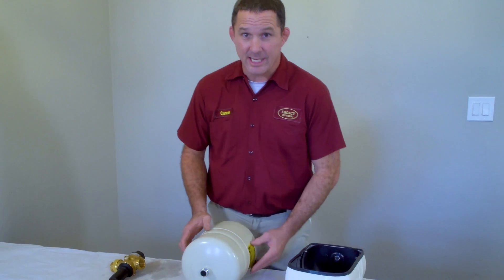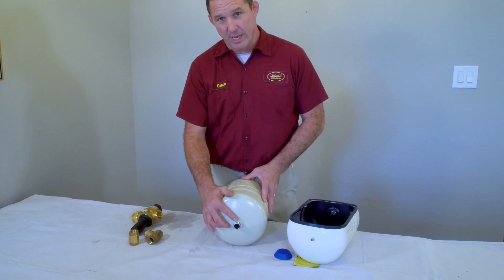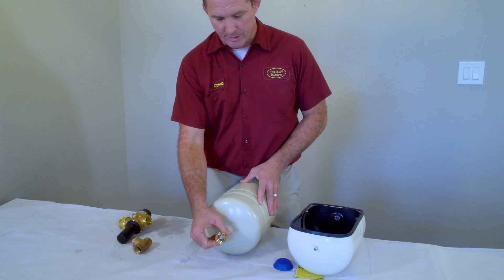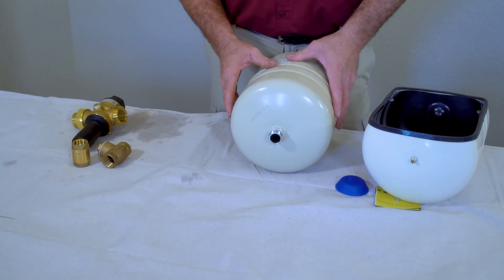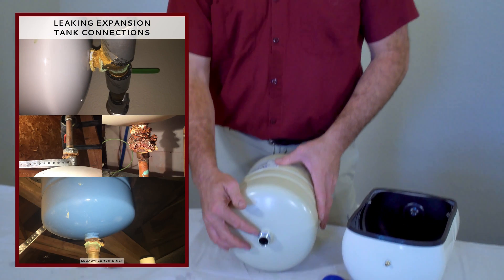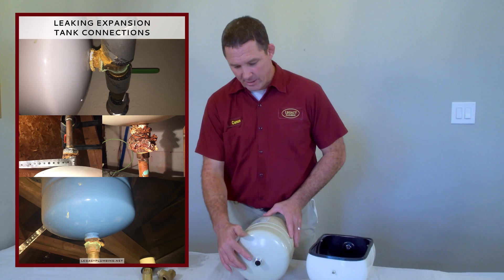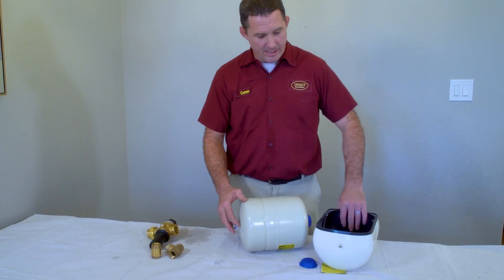Before doing anything other than a visual inspection on your water heater, look at the threads on the tank. Sometimes there are brass devices screwed to it, sometimes copper, sometimes stainless steel. Dissimilar metals can cause issues with thermal expansion tanks — they can become corroded and rusted quite badly.